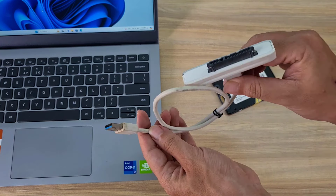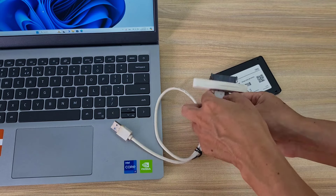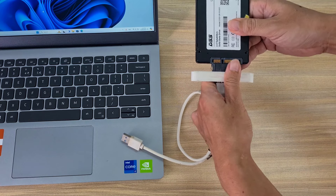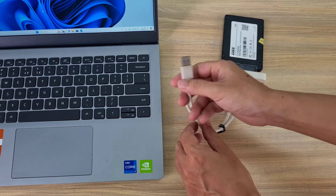Android phones can only transfer files with hard drives formatted as exFAT, so I use a computer to format the solid state drive. You use a SATA to USB adapter to connect a solid state hard drive to the computer.